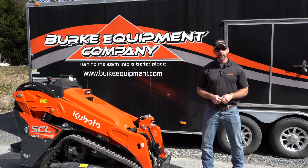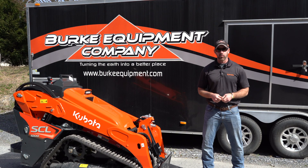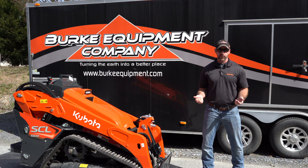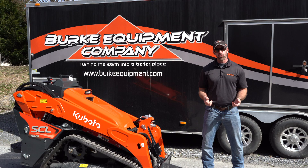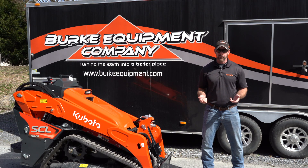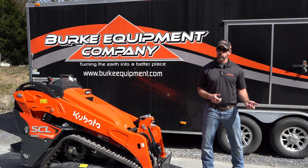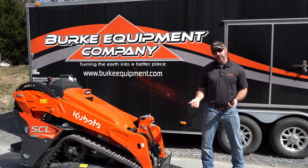Hey, this is Dave Babbitt with Berk Equipment Company. We're about to get into part three of our Kubota SCL-1000 walk around, which is the track system. There's a lot of features and a lot of information on the Kubota SCL-1000, so we really had to break it up into four parts. Hopefully you can go back and view our first two parts. Part one was operator comfort, part two was the vertical lift boom arm, we're about to get into part three of the track system, and part four is going to be maintenance. Let's get into the track system.